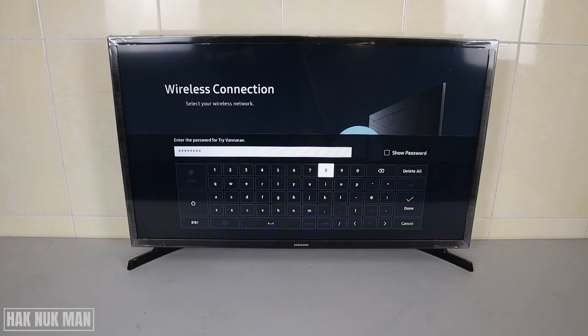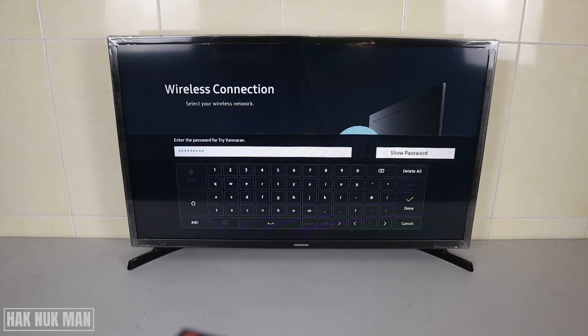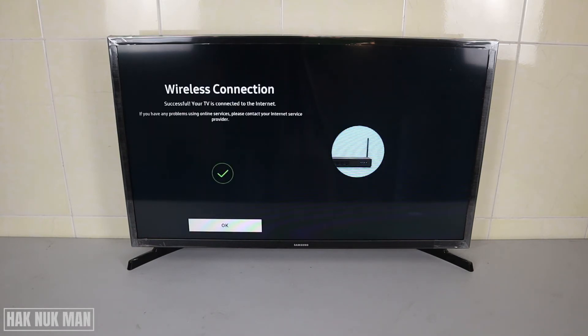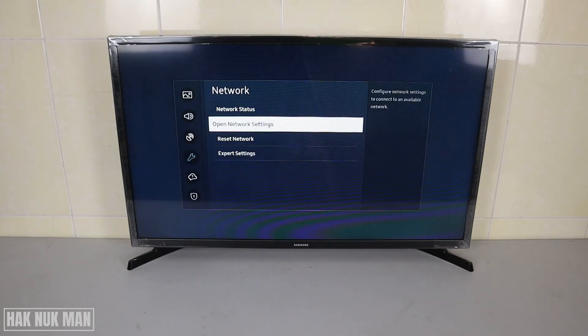Select one of your networks and then enter the password. After you've filled in your password, select Done. You can also tick to show your password if needed. Now your TV is trying to connect to your home Wi-Fi network. Once connected, press OK and you can use the internet on your TV.